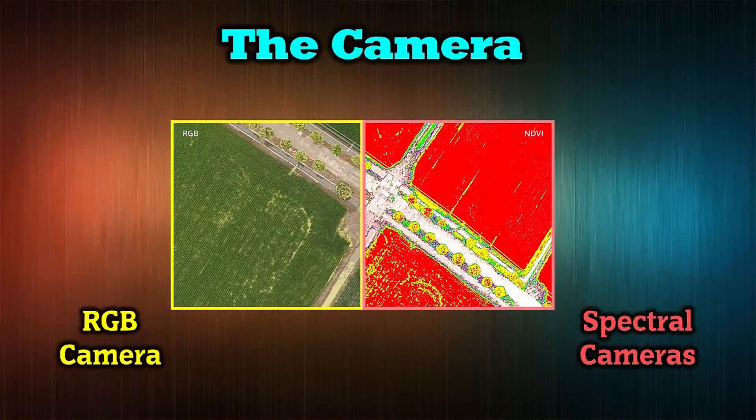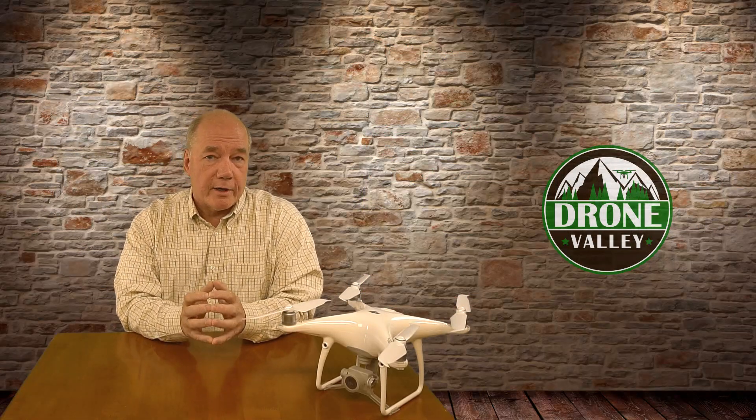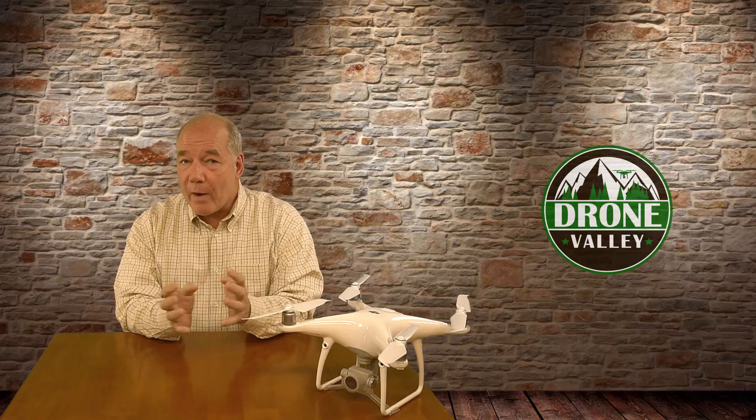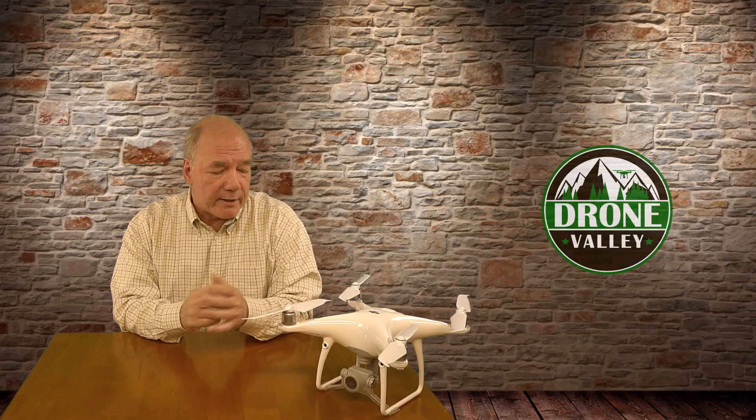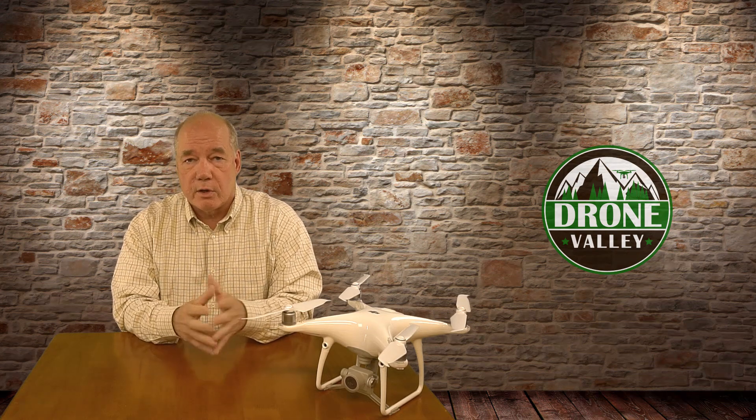When you look at the two images side by side, you can see the RGB one — which is pretty much what you normally see through a drone camera — and the one on the right is sort of a thermal image that gives you a lot more information about that field. You can see pretty quickly, looking at that second image on the right, that you've got dry spots in the field. Maybe you're looking for certain frequencies that indicate insects or pesticides — things along those lines — which gives you really good information. That camera looks incredibly cool, and I can't wait to try and get one from DJI to test it. It's a big innovation going forward.